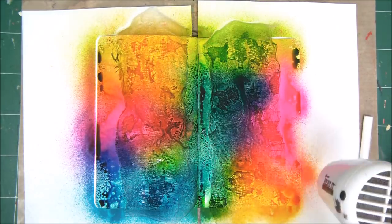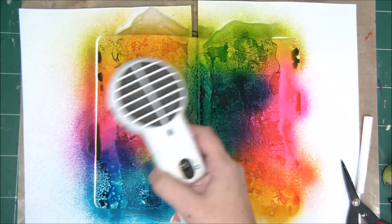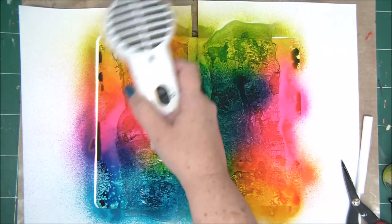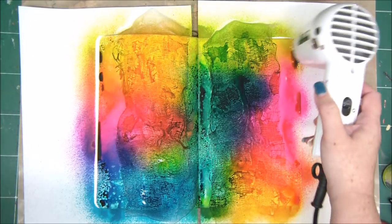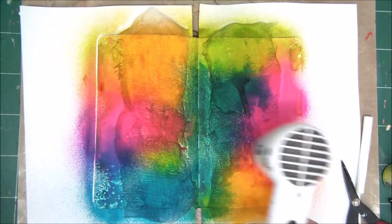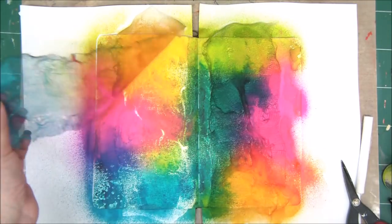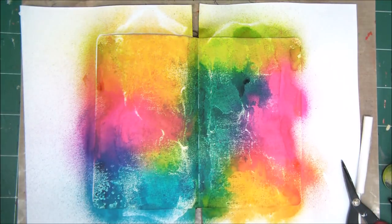It should be very, very dry because what we're going to do next is peel off the gauze from the paper, and then you're going to see the great effect we've created. The gauze acts basically as a sort of stencil, and the spraying that went through the fibers created a really cool pattern on the paper. Don't throw away the gauze — we're going to use it to add even more texture to this page.